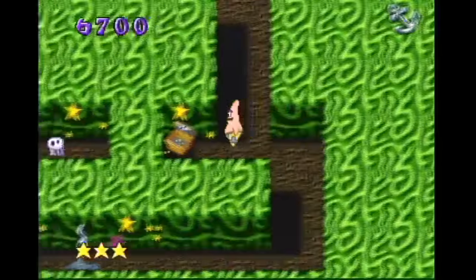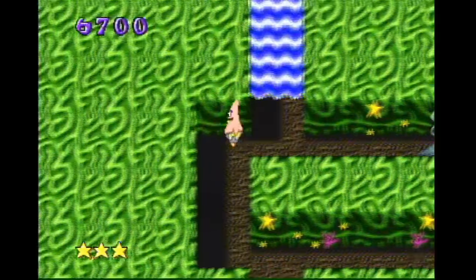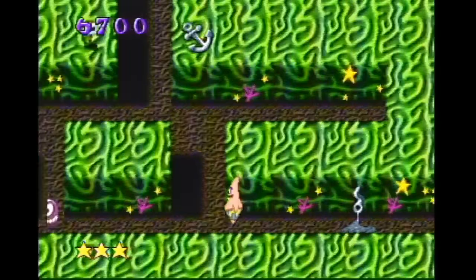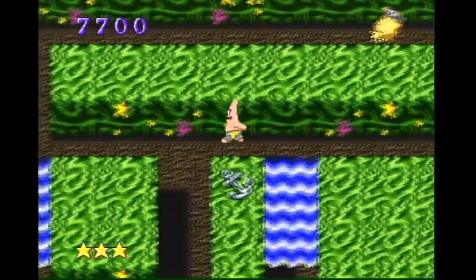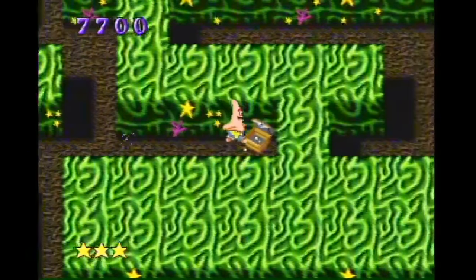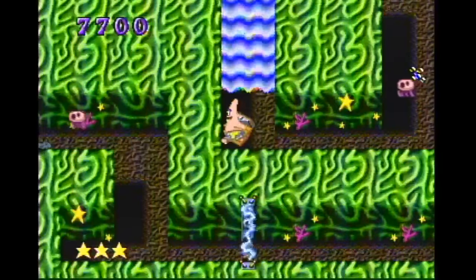A bagel. There's a bagel in there. So now we watch as a starfish eats a cheeseburger. I can't for the life of me understand why a starfish is eating people food. Oh, I should have used it to go up the other waterfall. This is probably the wrong way.